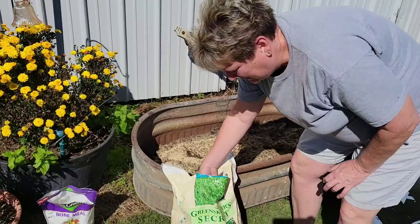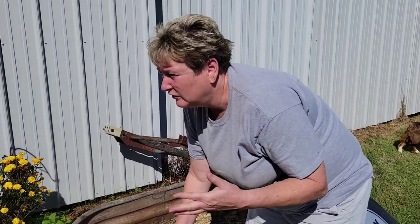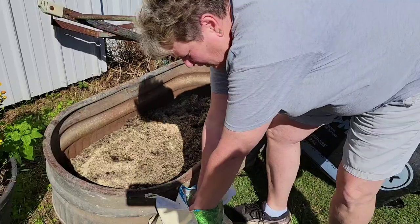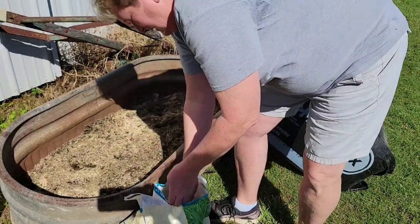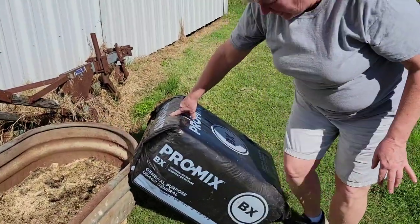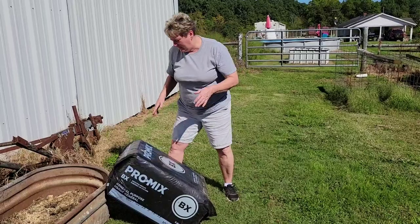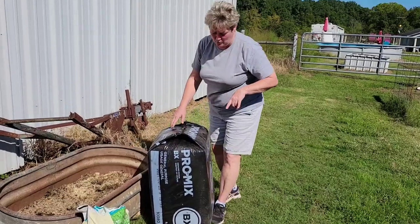I just have 12-12-12. It's a fertilizer that we always use in all of my container plants — it's just a good all-purpose fertilizer. I'm just going to pitch some handfuls of it in here. We also get this pro mix from our local Amish greenhouses. It's just a general purpose soil and I'm going to finish filling it up. After I go get something to open it with — be right back. Whenever you can't find your garden scissors, you go look in your husband's tools. I grabbed a screw and it seems to be working pretty good.